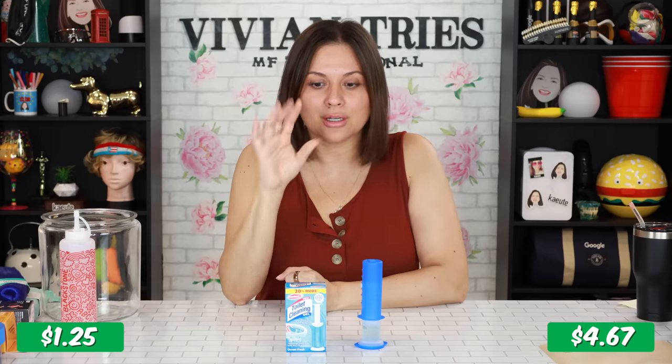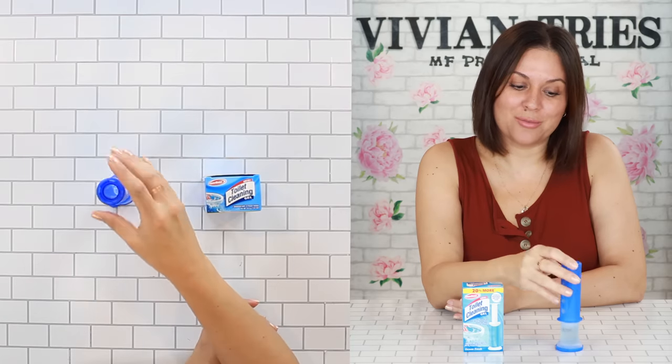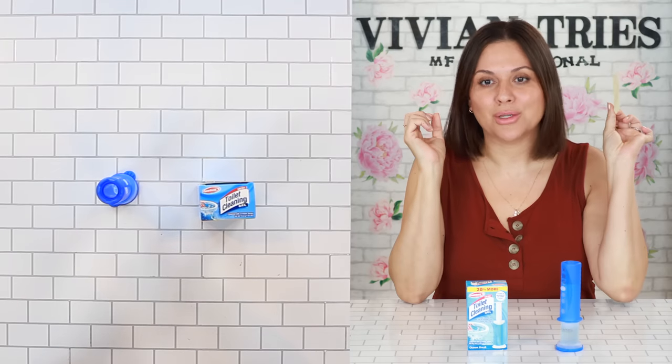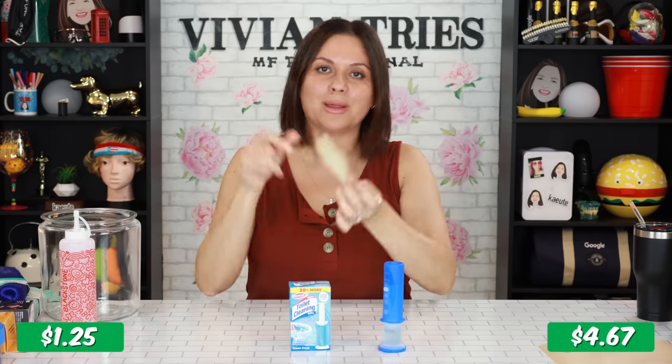Don't get me started on whether it works. But Dollar Tree has a dupe. I've had this probably six months because I used it once. I don't like anything about the brand name one and I also don't like the price. I did a little math for you because some of you asked me to, and today I came prepared. You're welcome.